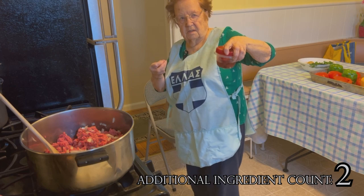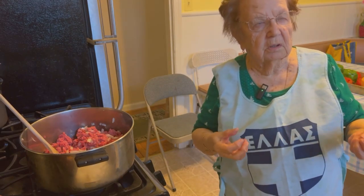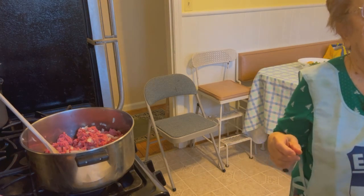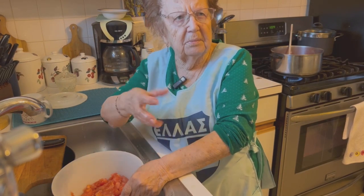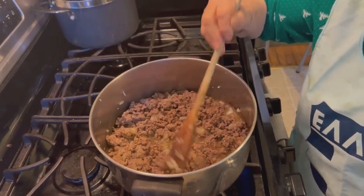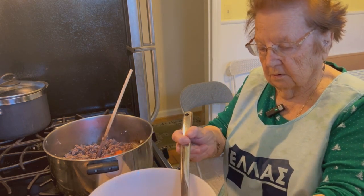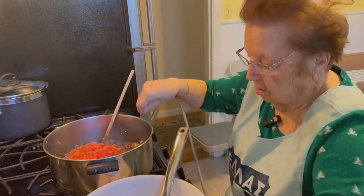So you'll add the tomatoes that we scooped out. It will give it a nice color, you know? Is this on medium? Medium. She's using a slotted spoon so that you reserve the juice in case you want to add more, but you don't put too much in all at once, right? Yes. Do you want me to stir it up? Yes.